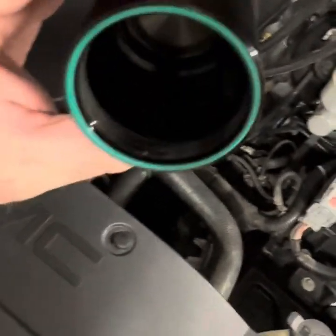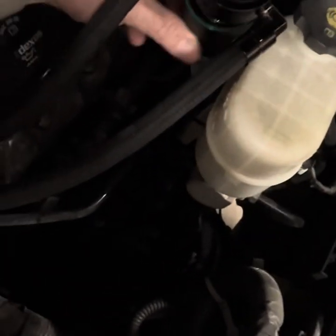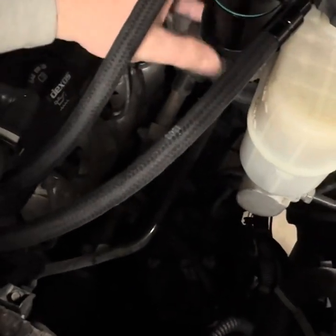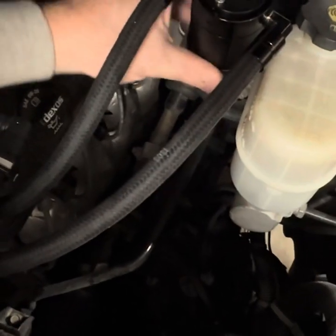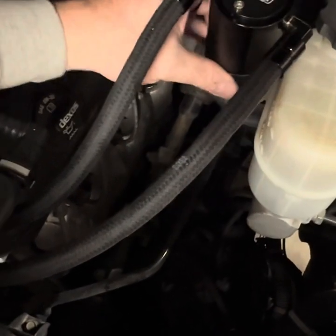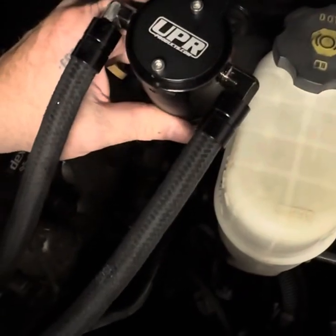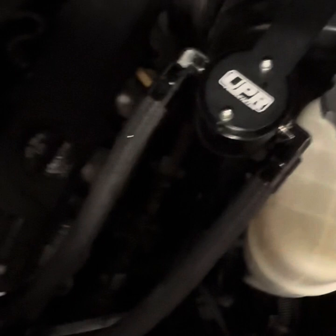Brand new, haven't even run it yet — still crystal clean. We'll see what she does. I got mixed feelings about it. I'd almost buy the one for 80 bucks that looks exactly the same on Amazon instead. I spent $150 on this and it looked like it was top of the line, name brand. So I'll let you know how it goes.